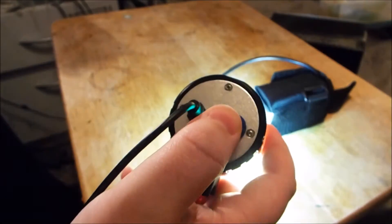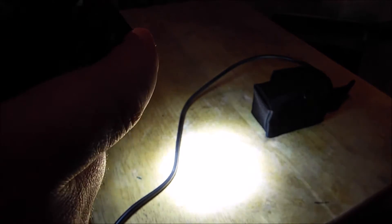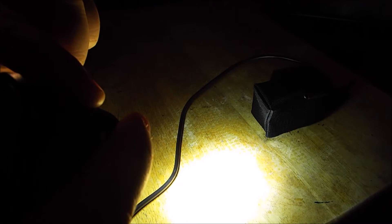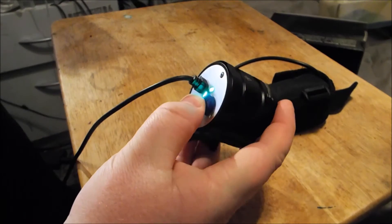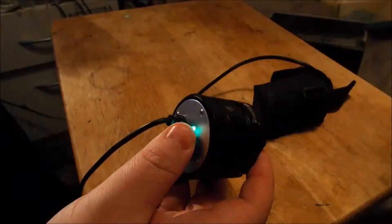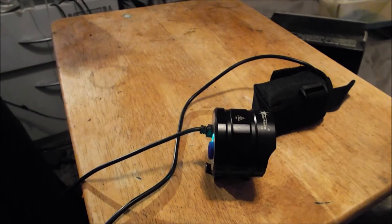Putting it on now — that's low mode, you can see the beam pattern there. My beam pattern would've changed a tiny bit because I de-domed the LEDs. You can also see the PWM — hopefully that isn't making you sick. So that's low mode, medium mode, then high mode. Doesn't appear to be any PWM on high mode. To turn it on to the extra modes, it doesn't actually say in the instructions — since they're not in English — but I'm guessing you hold it. That's a strobe — it's a very slow strobe. There are only 4 modes total, just the one strobe.